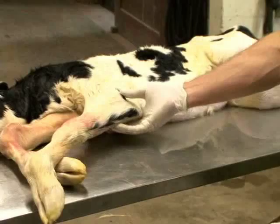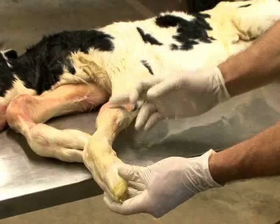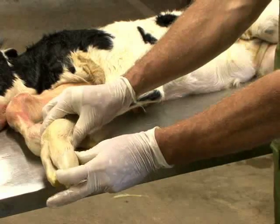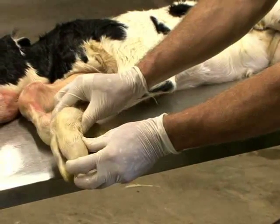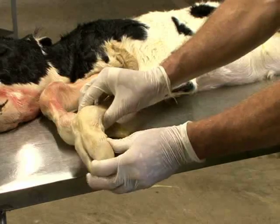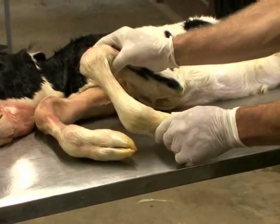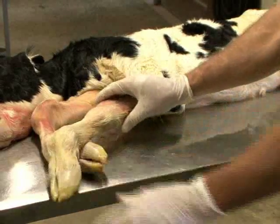For the front limb, we will take the joints from the pastern, the fetlock, and the carpus — and all three should flex in the same direction. Starting at the pastern joint at the tip of the claw, you flex ventrally; then the fetlock joint flexes ventrally; then the knee or carpus flexes ventrally. So all three joints flex in the same direction for the front limb of a calf.